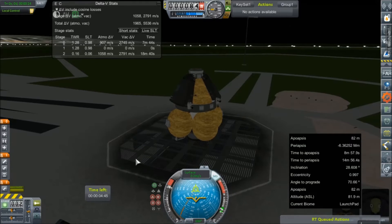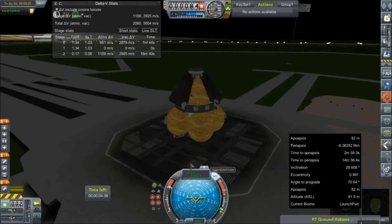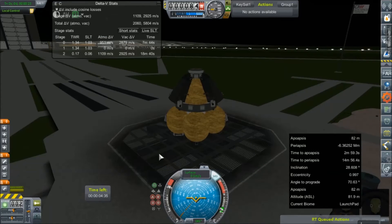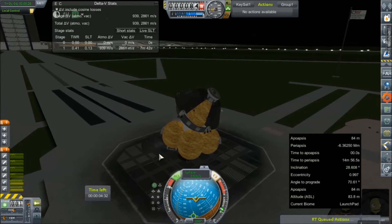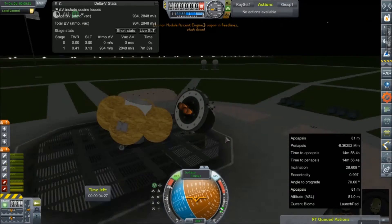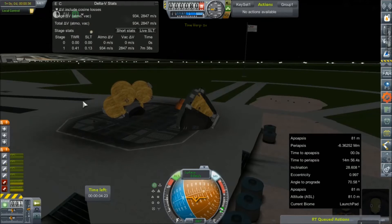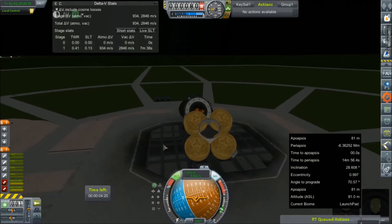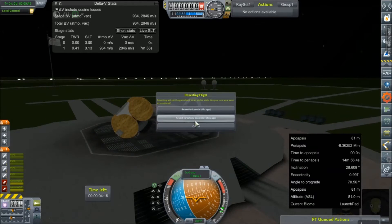Engine test again. We cannot forget to do the control from here on this probe core, or landing is going to be silly. We all knew that was going to happen. And the engine shut down - that was just uncalled for. Let's get it back inside, see if we can't figure this out.